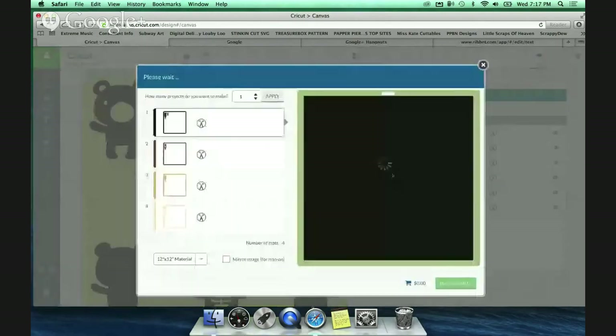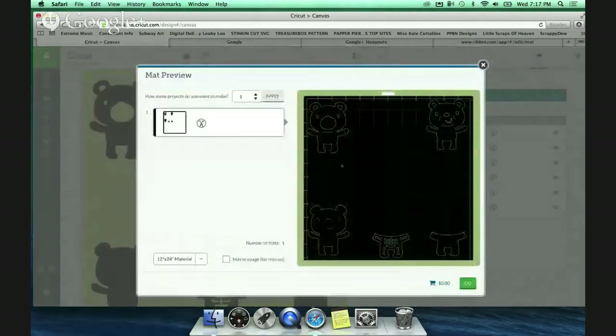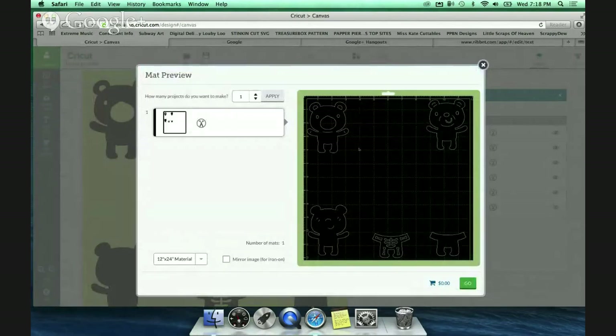Now when I hit go, it's going to cut them exactly on that mat - there are the little lines. I can position my paper here, here, here, and it will cut it in one pass, versus the five passes it normally would have done. So the attach is locking all the pieces on the mat - they're frozen and grouped together. Correct, that is correct.